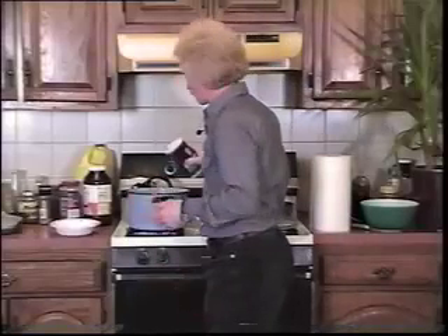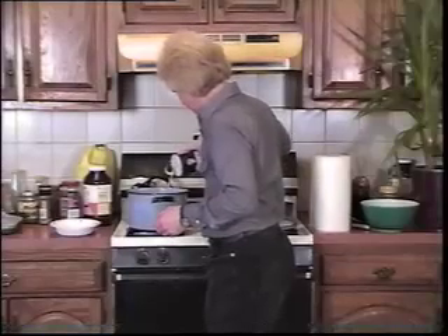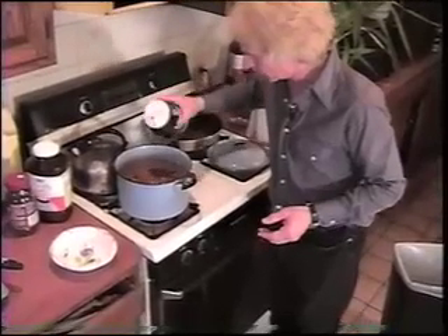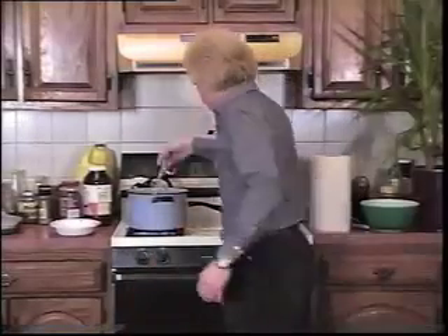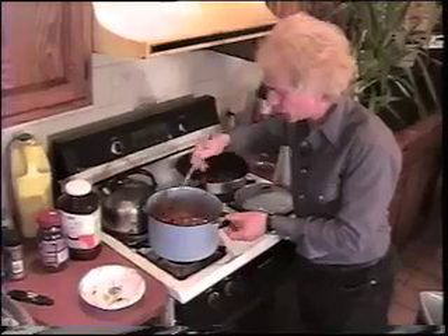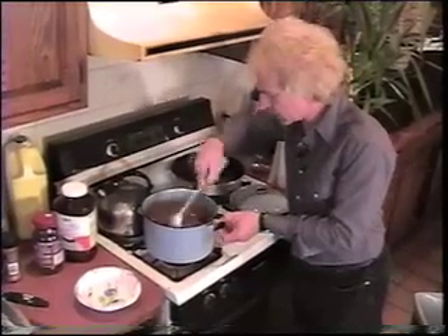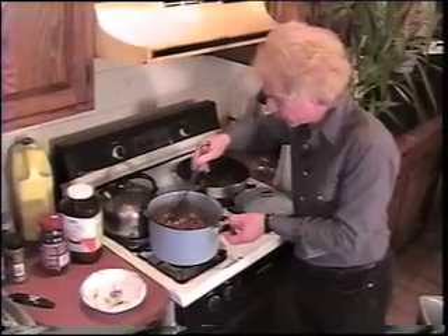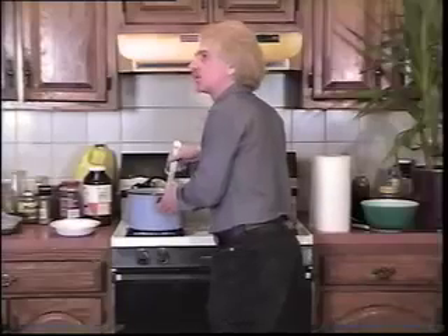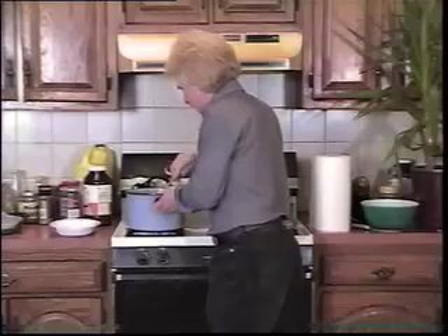You can put in some salt — you can also use the coarse salt, but this is regular Morton salt. That should be enough. If you would like to have a mild salsa, just let it cook a little bit longer and it's done. You have to let it cool before you actually eat it.